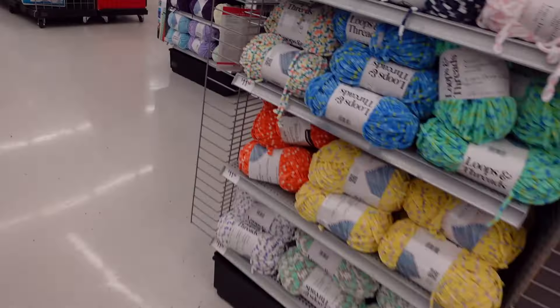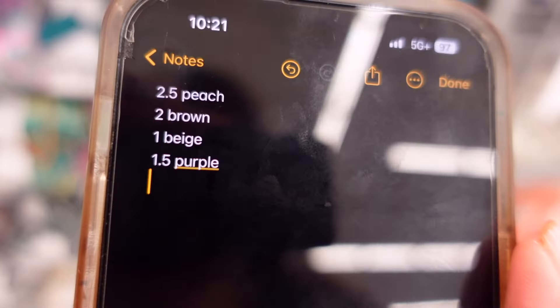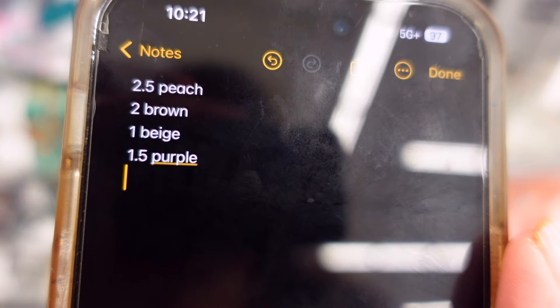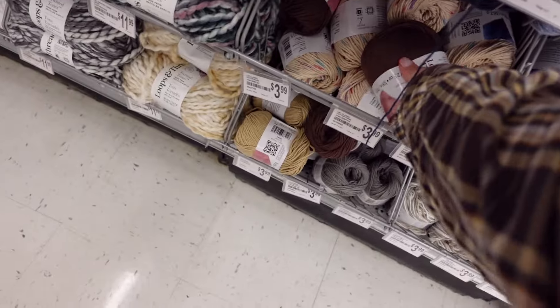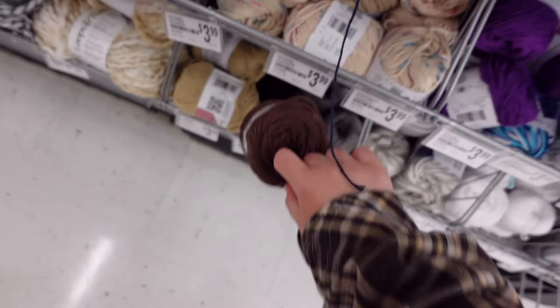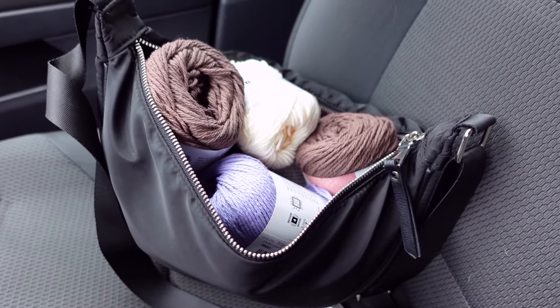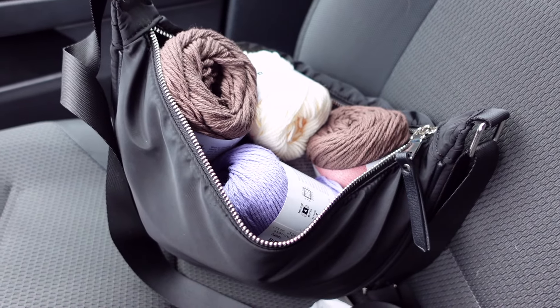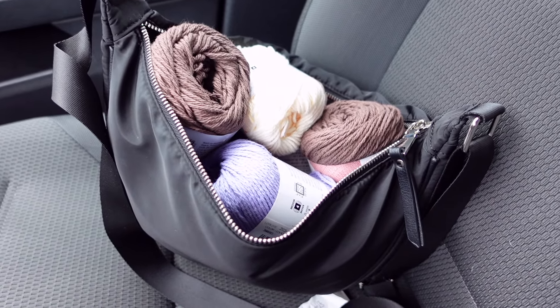Let's go get more yarn. I made a list of what I've used so far. It was a success! This isn't enough to finish the whole dress, but it's enough to do the second panel, and then I'll need more for the sleeves. Let's go.